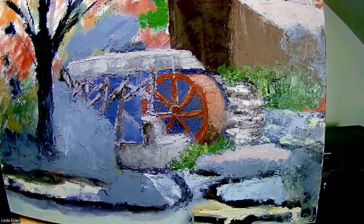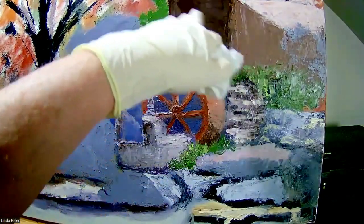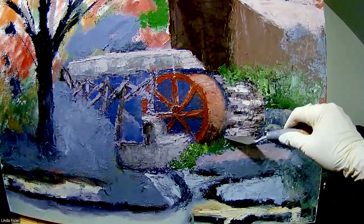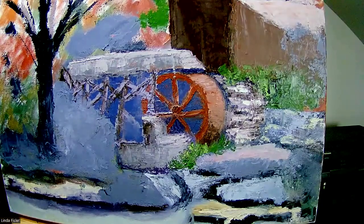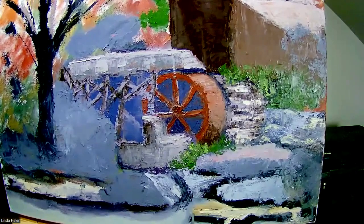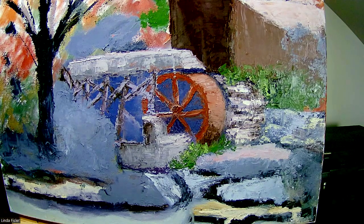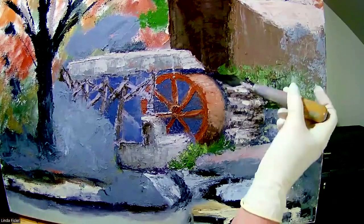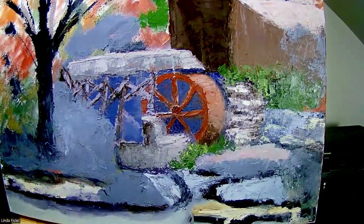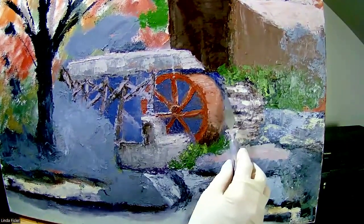The lighter areas come towards you naturally. This rock wall that's holding up the buildings, set behind the water wheel, is a little warmer in temperature and stands out a bit more, directing you back along that water wheel. I'm taking a little dark brown, adding some blue to it on my palette, then adding some dark gray mixed from primary colors to make this area darker back here, with a dark line that kind of goes across.